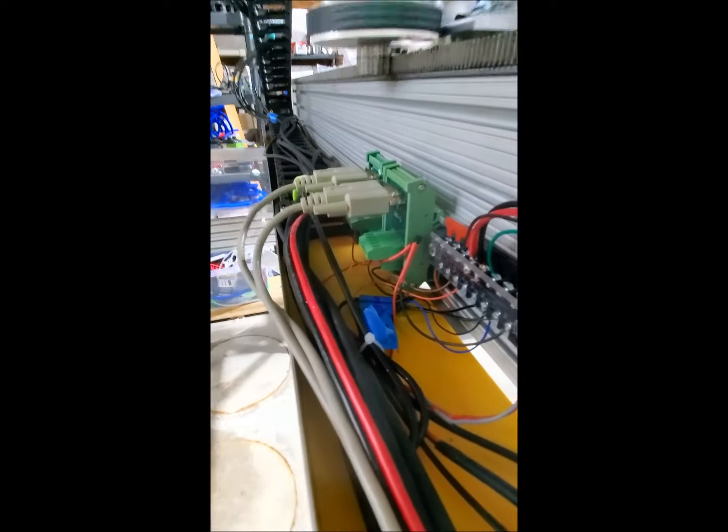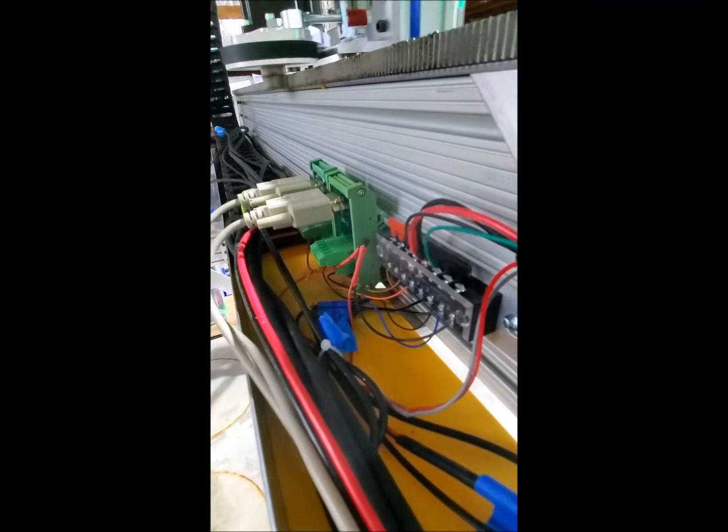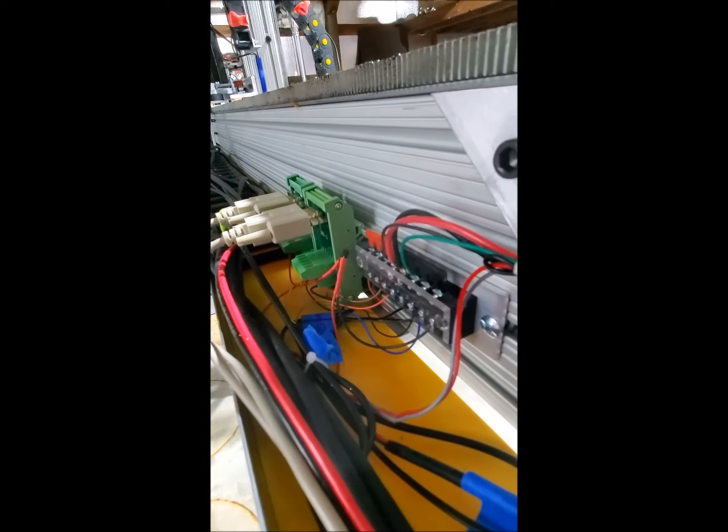On the back of the gantry there are DB9 connectors for IOs. You can add a laser, plasma, etc. here.